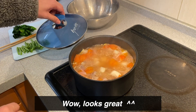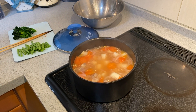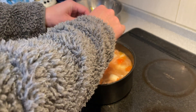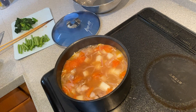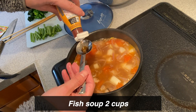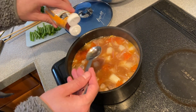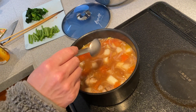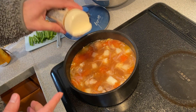Sinigang soup. Fish sauce. Salt and pepper.